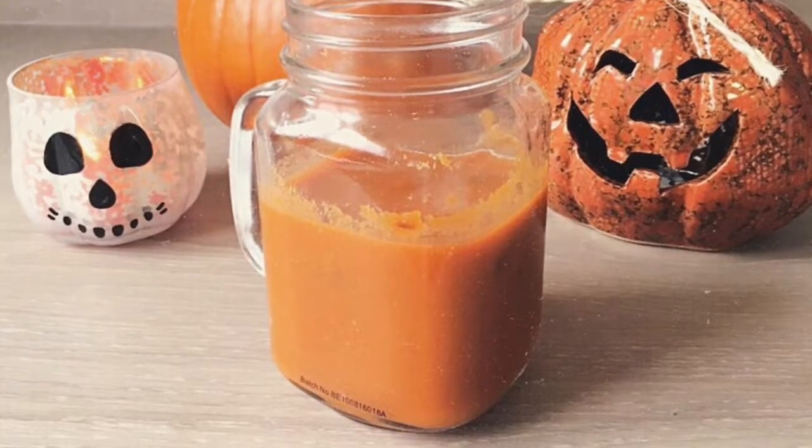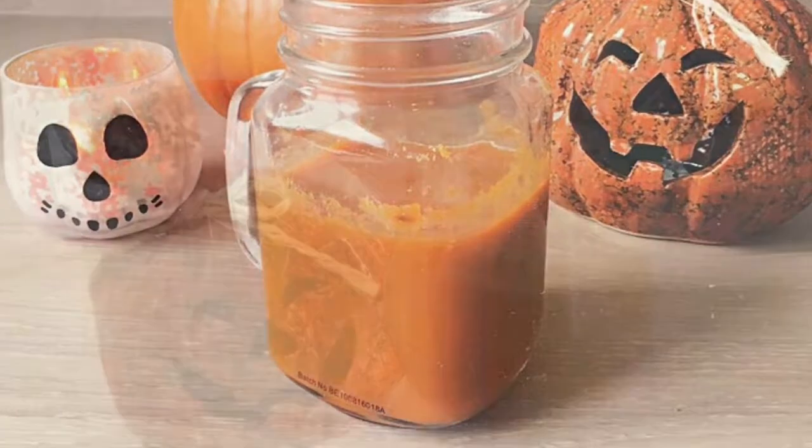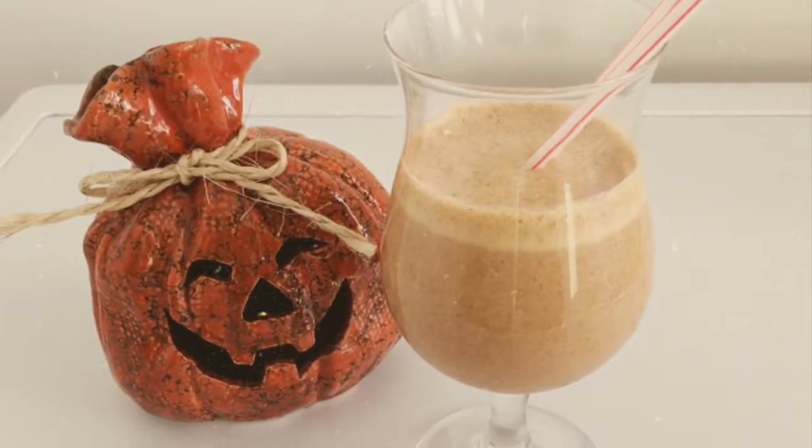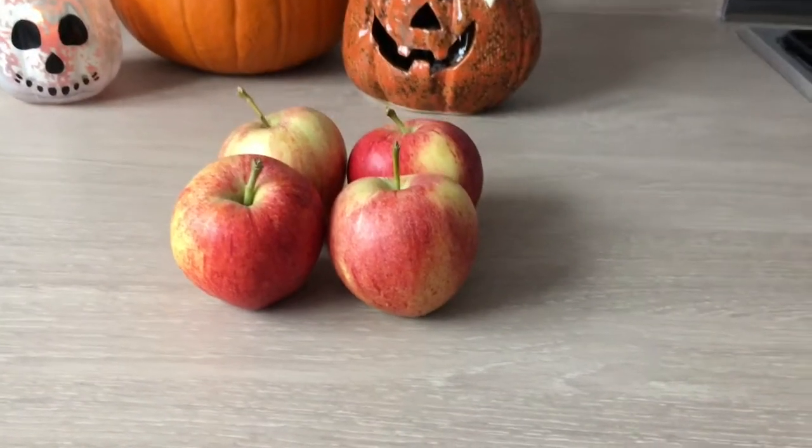Hi guys, in this video I'm going to show you how to make a warm drink and a cold drink which are perfect for autumn. First I'm going to show you how to make a warm spicy apple and carrot drink, which contains some favorite autumn flavors and is also very good for you.